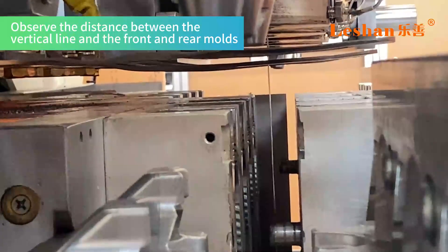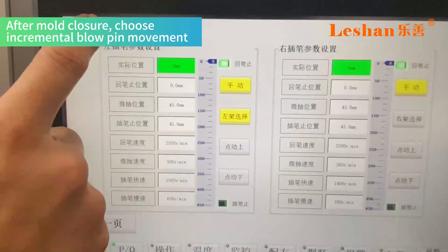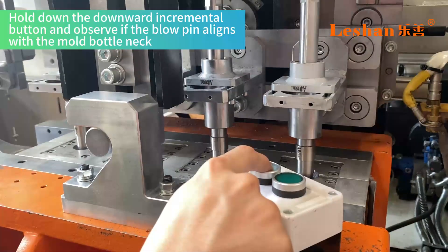Observe the distance between the vertical line and the front and rear molds. Loosen the fixed screws and move the front platen forward and the rear platen backward. After mold closure, choose incremental blow pin movement.